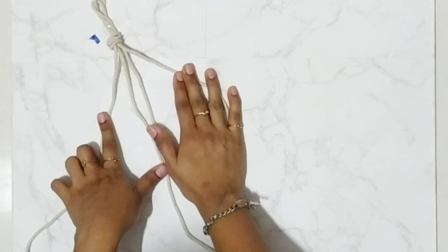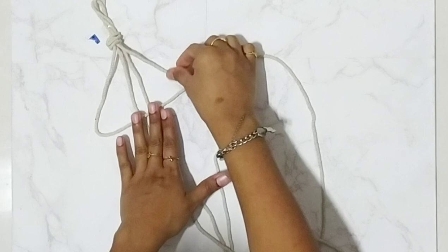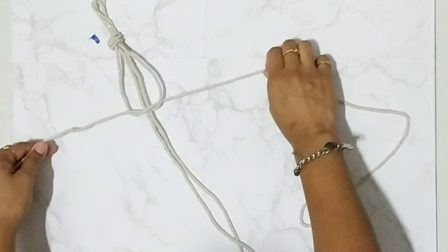Now we will make a square knot. Take your left strand and put it like that. Now take your right strand, pull it over the left strand, then put it under the middle strand and this lead strand, and now pull it.